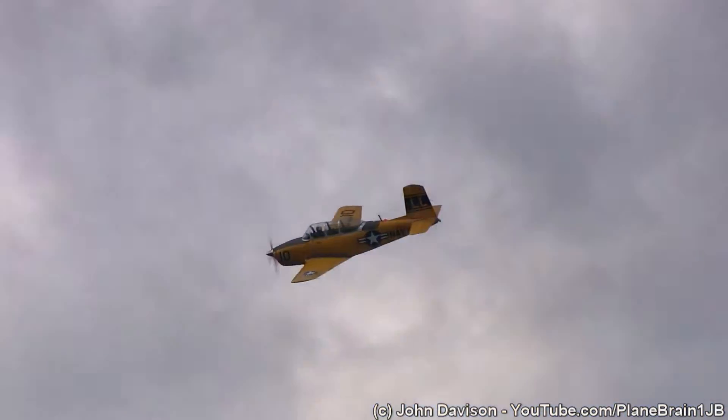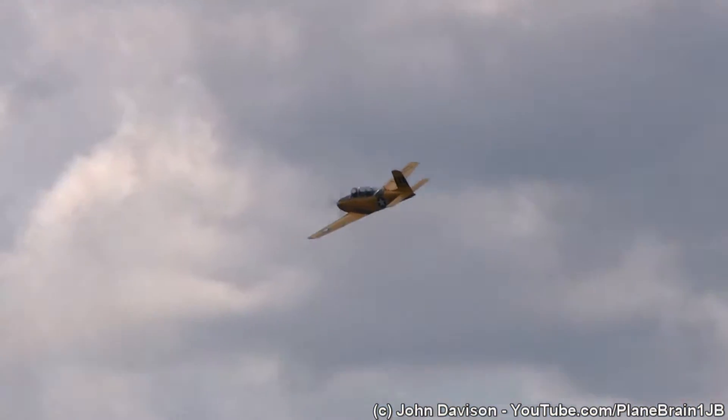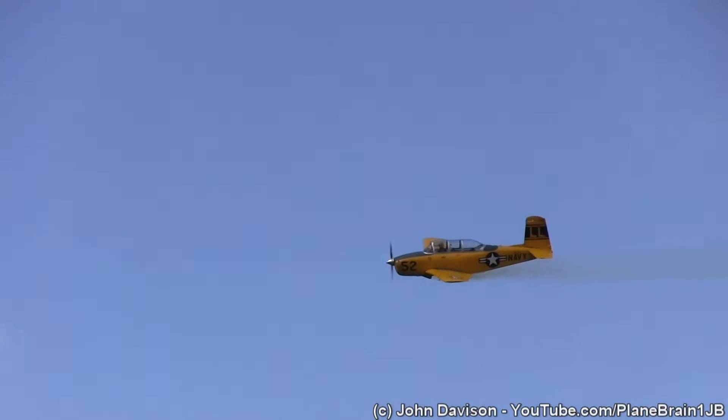Here's one of the Lima Lima aircraft, and it'll be followed by another Lima Lima aircraft. Our pilots today are Adam Silverstein and Lorenz from Long Island, flying the other T-34.